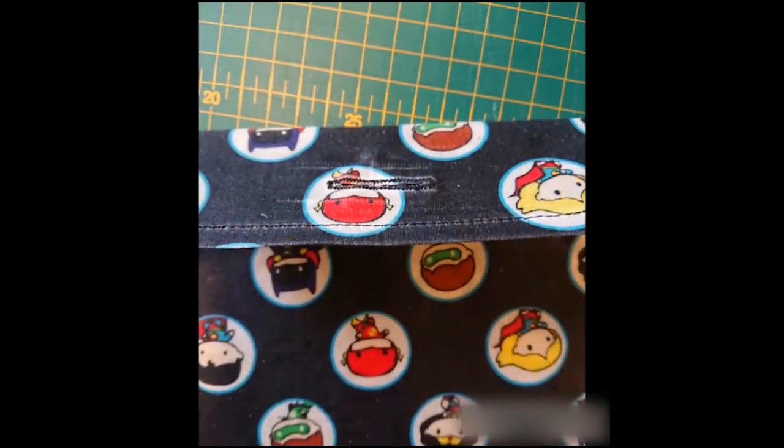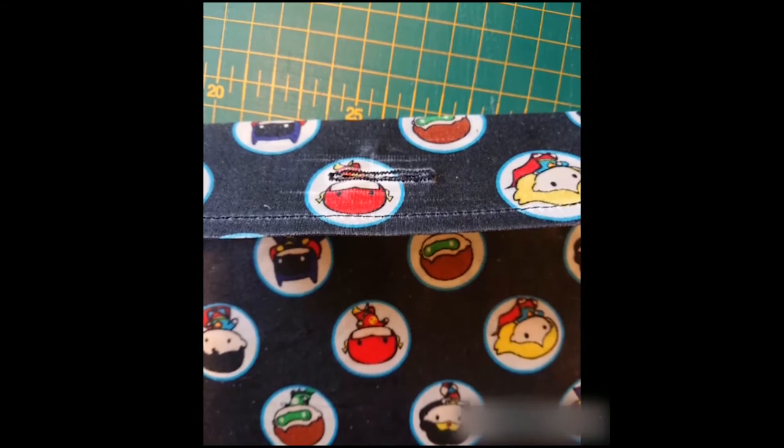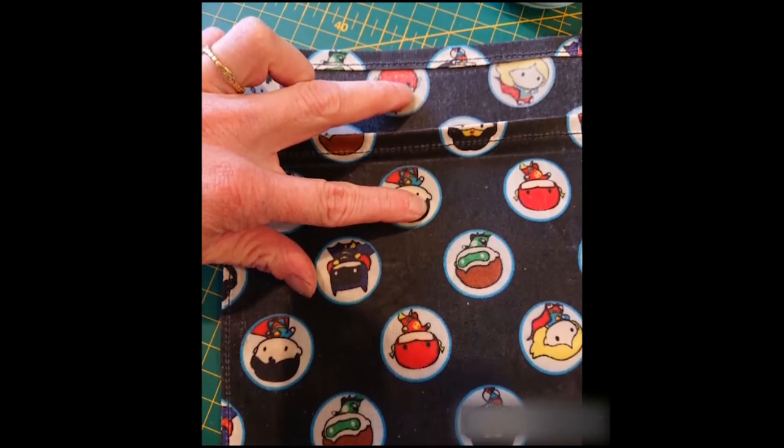Last of all, you just need to decide how you're going to fasten your pouch. I like to sew a buttonhole and sew a button on, but you could sew a popper on at the two points I'm showing you.